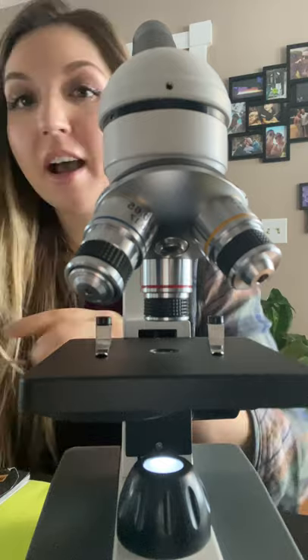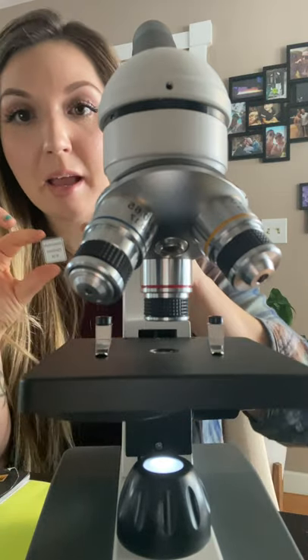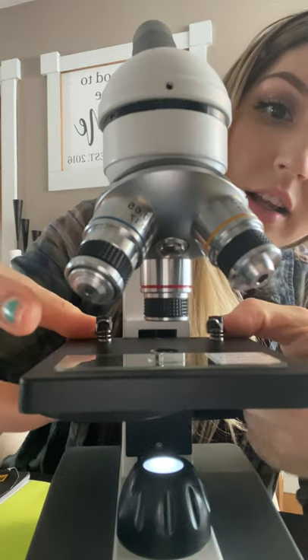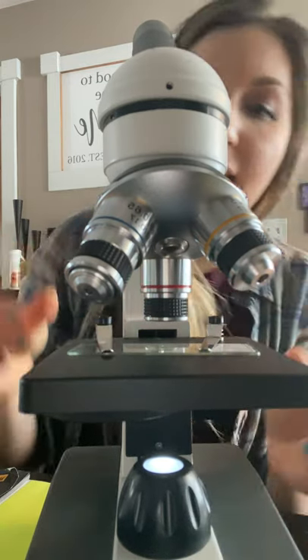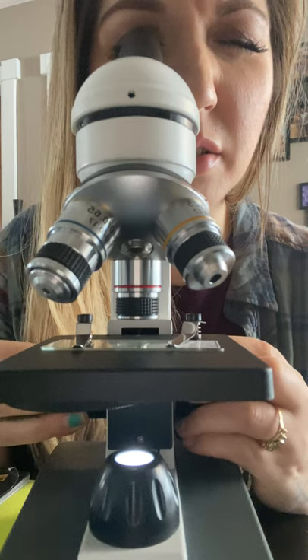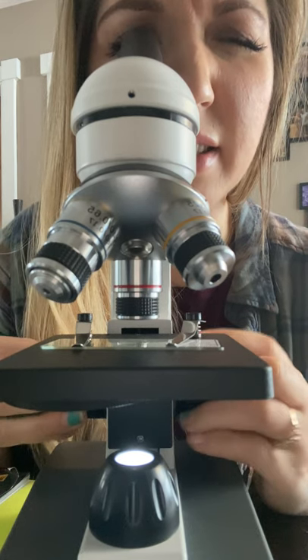Now I'm going to demonstrate how to place a slide. This is an alien seal epidermis slide. We're going to start by putting it right here on the mechanical stage, lifting up these little levers and placing it down. We're starting on our 40 times magnification and I'm going to use the coarse adjustment knob to get it into focus. There we go.